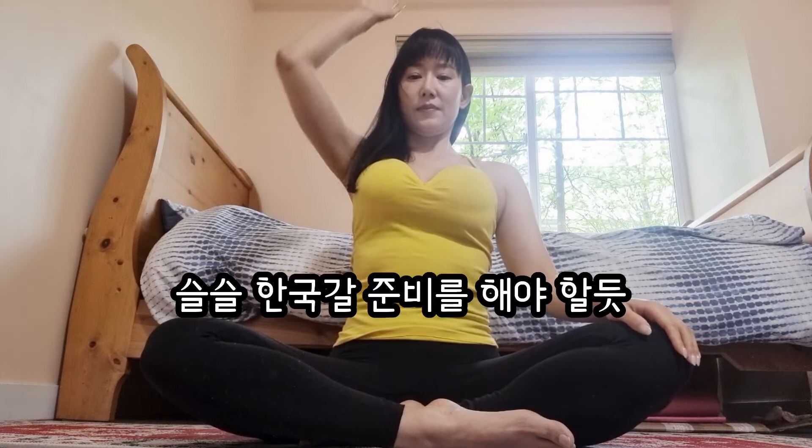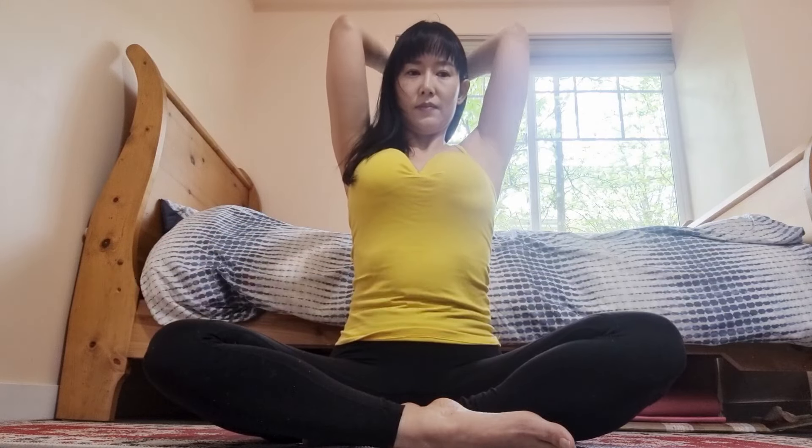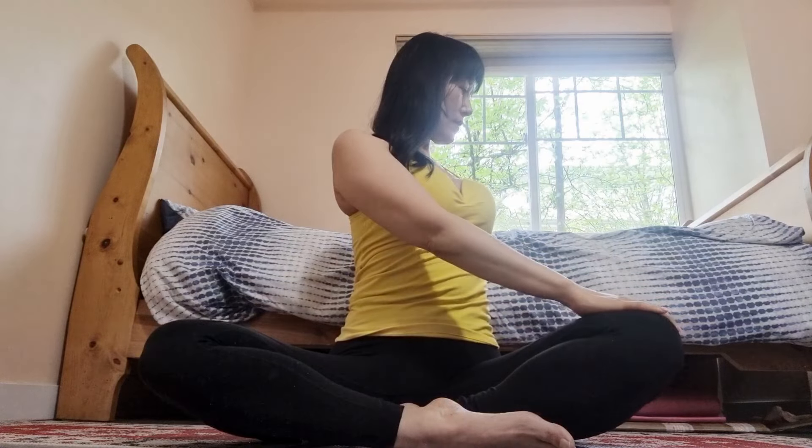Left hand is going to reach all the way up towards the sky, and then exhale, bring it all the way down. Inhale, right fingertips reach all the way up towards the sky. Exhale, bring it all the way down. Now both arms — fingertips are going to go behind the ears as you reach all the way up. Big breath in, stretching through all four sides of the torso: the front, the back, side to side. Reach, reach, reach. And then on your exhale, you're going to send your right hand to your left knee for a seated twist.